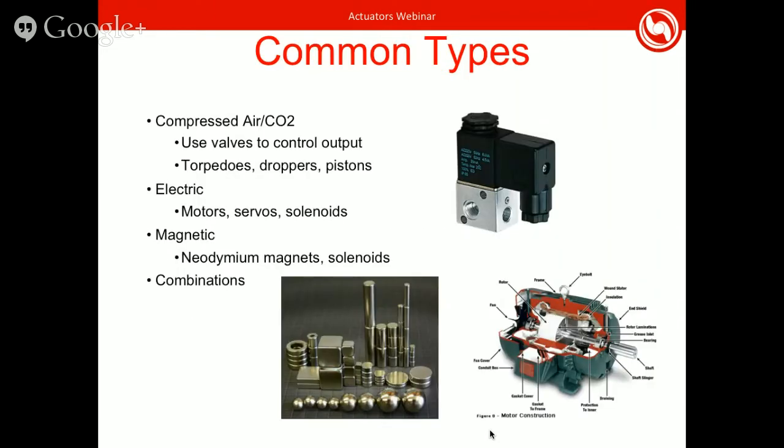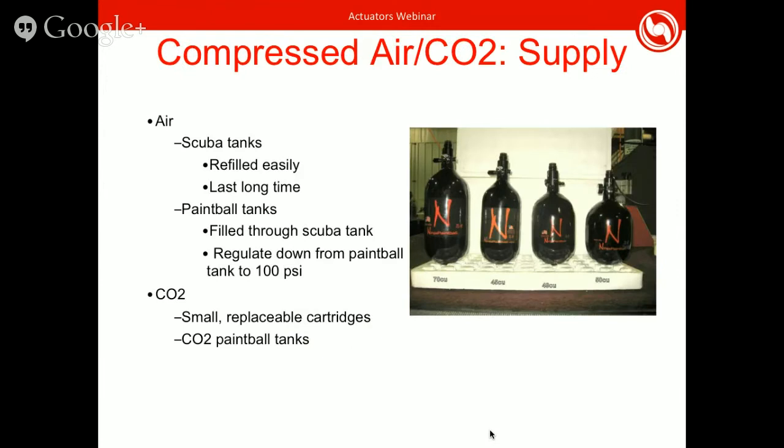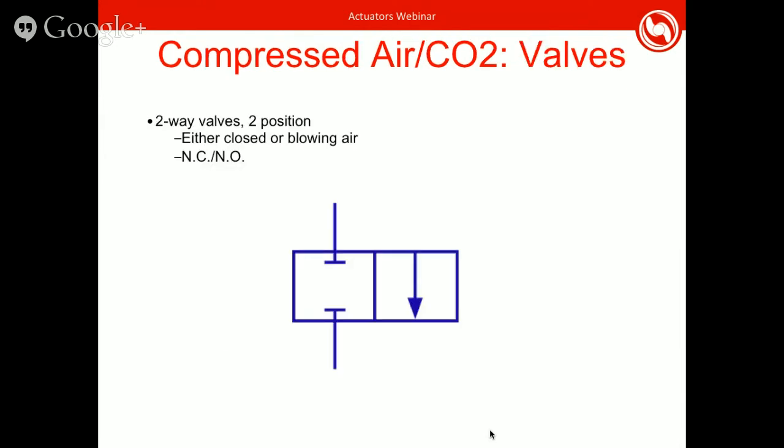As mentioned, you can also use compressed CO2. There are CO2 paintball tank options, and some teams use replaceable cartridges, possibly only at competition, which is a newer idea. And if you're using compressed air or CO2, you're going to have to use solenoid valves to regulate the output.